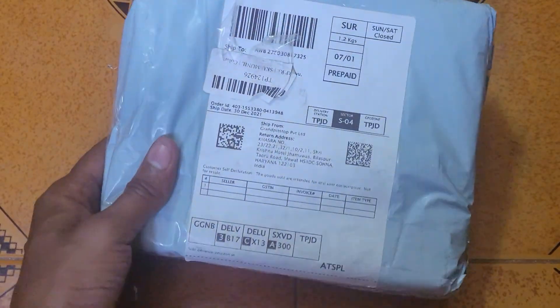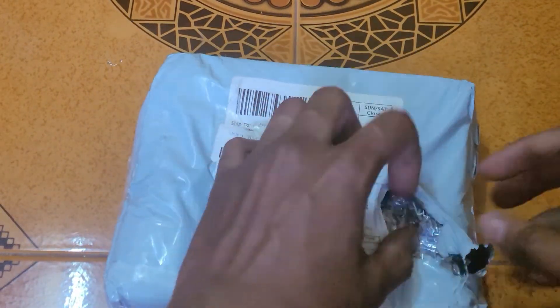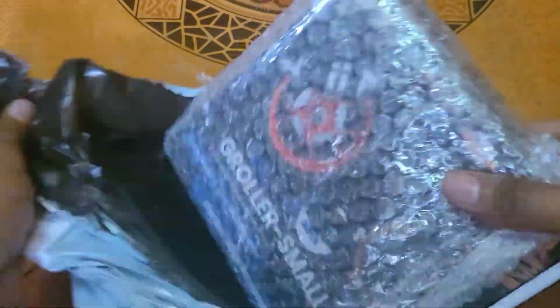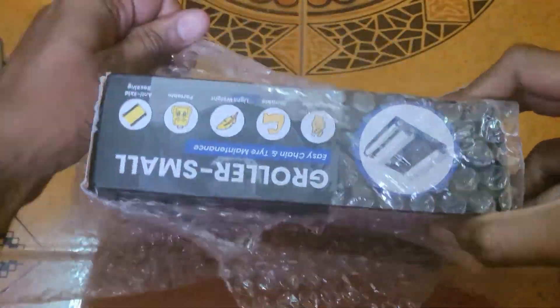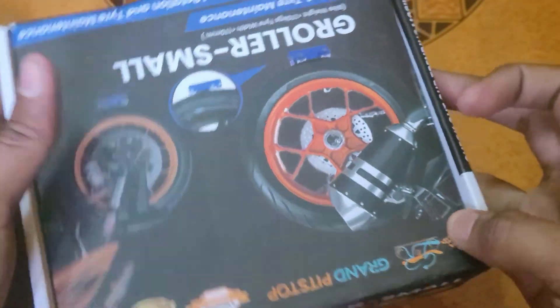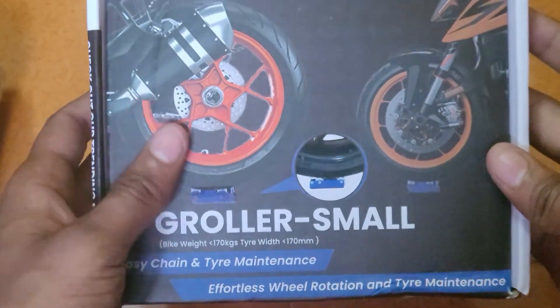This is the product that we unboxed. It's very heavy. This is called the Groler — you can call it G-roller, you can call it Groler.